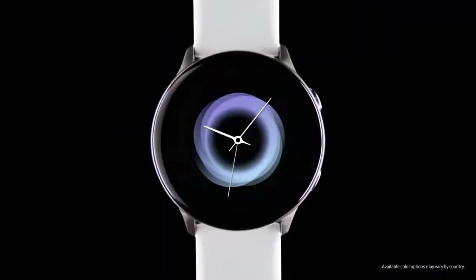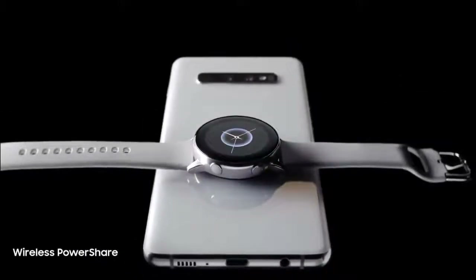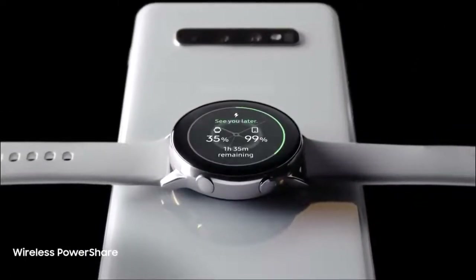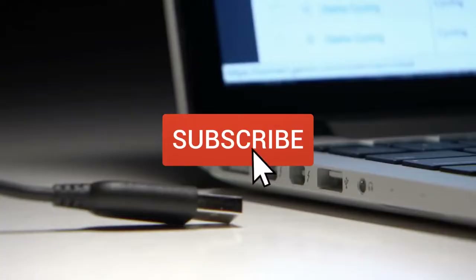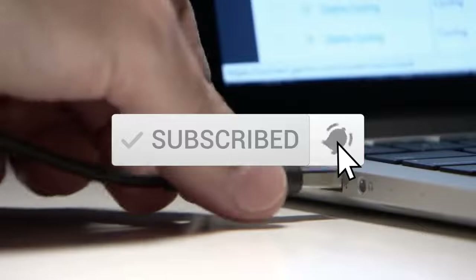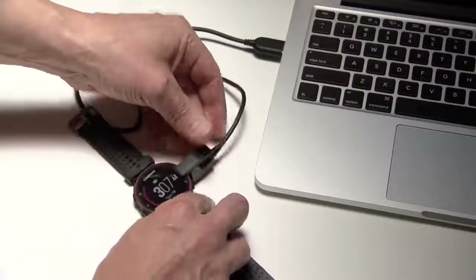This list was made based on our personal views, and items are listed based on price, quality, durability, and more. To see prices and get more info about the products shown, be sure to check out the description below. Make sure you subscribe and hit the notification bell to get the latest product reviews from the channel. So let's get started with today's video.